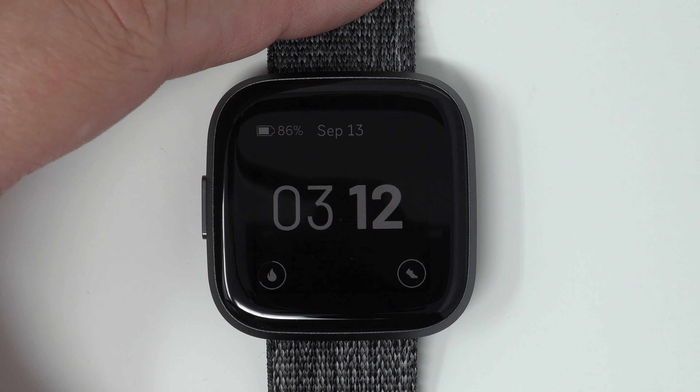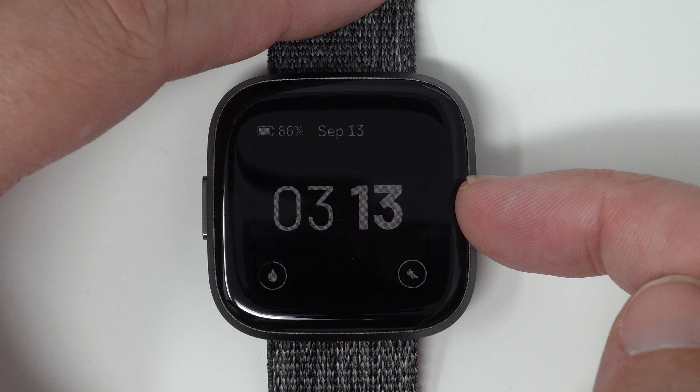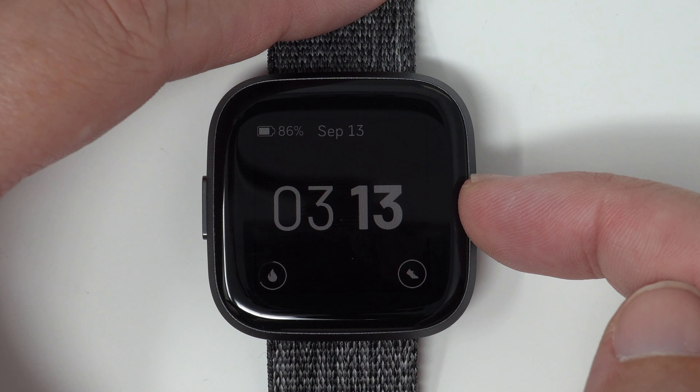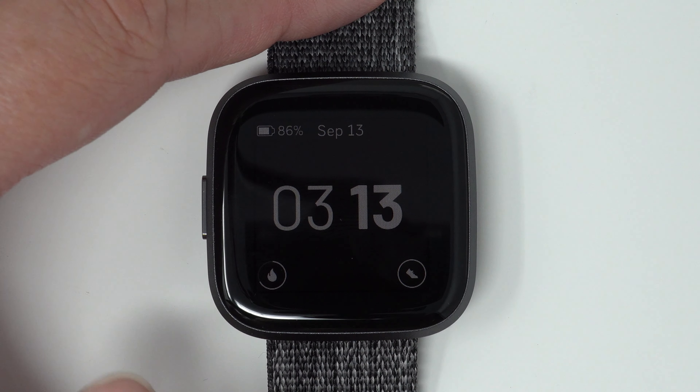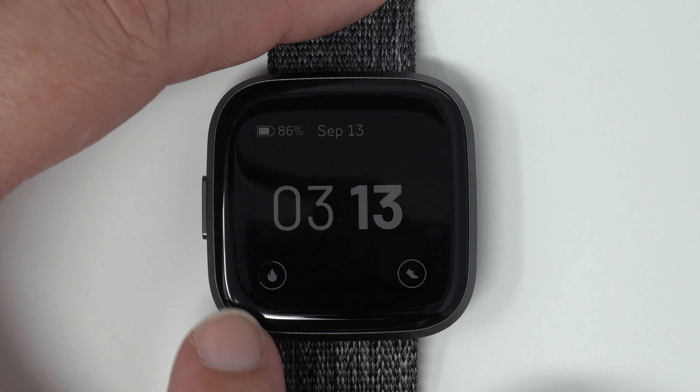And this is actually the always-on display. So it shows your battery percentage remaining, the date, and the time. Note this does not include seconds — it's only the hour and minute. And then these two icons are two activity stats, with a progress circle that shows how far along you are to reaching your goal for the day.